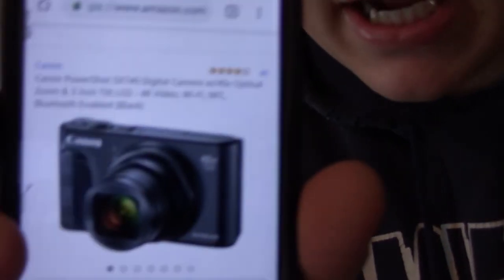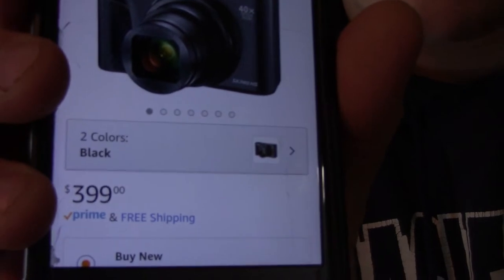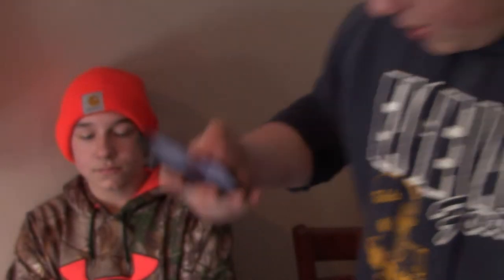So this camera, I just really like it because it's small and compact. You can use it for vlogging, you can use it for hunting videos. It's just a very dependable, portable, small camera. It's not on the cheaper side, but it's $399. I just really like the camera — it seems like something we could really use. It's really small, so you can easily fit it in your pocket, and it's easy to use.